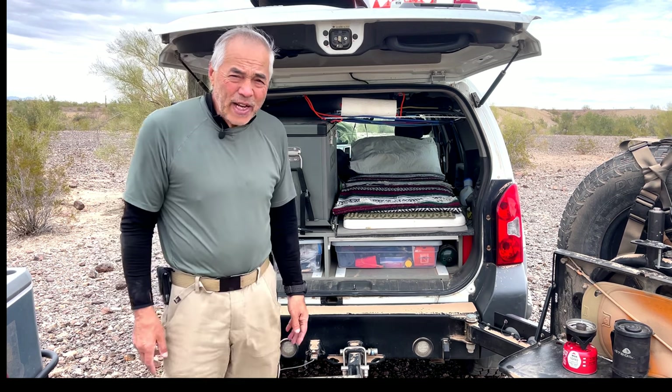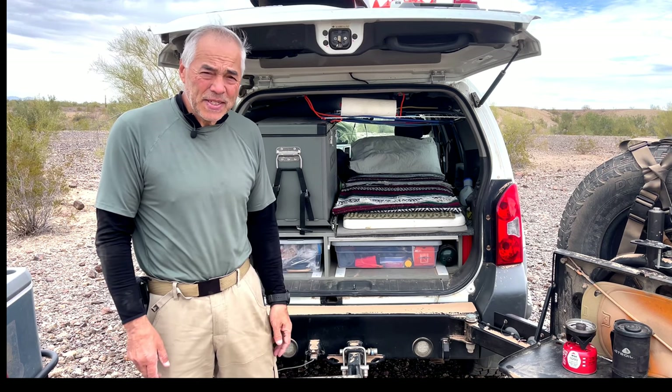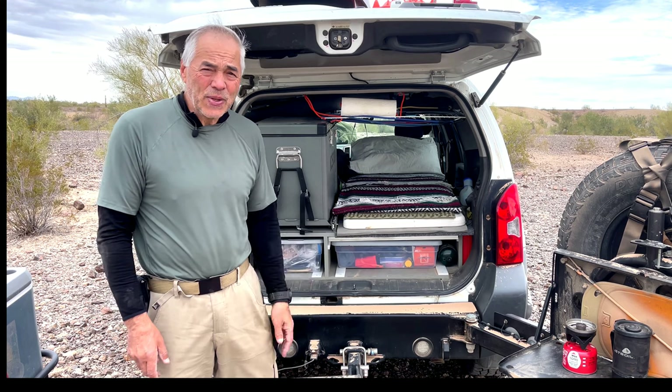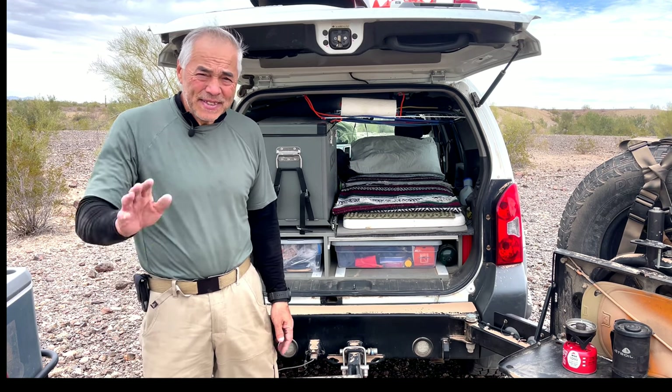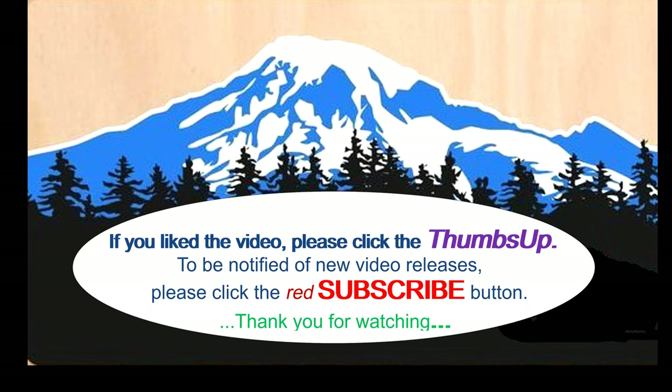If you like this video please click the thumbs up icon, and to stay tuned for new video releases click the red subscribe button. Special thanks to all those who subscribe to my channel. Take care everyone — we'll see you in the future.